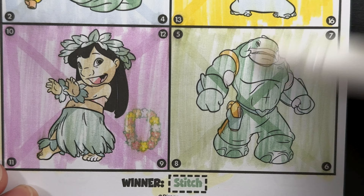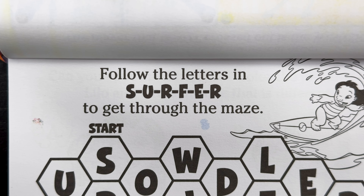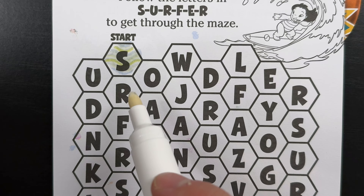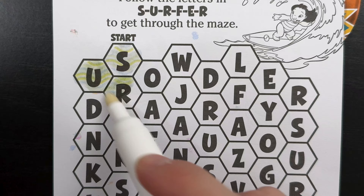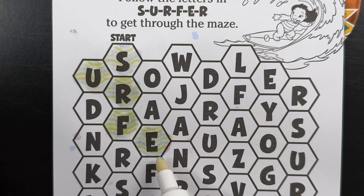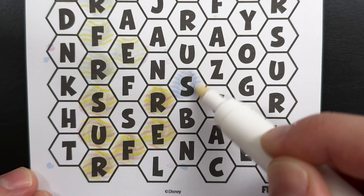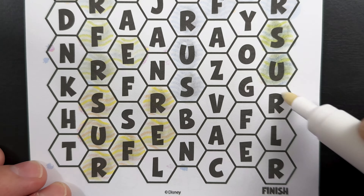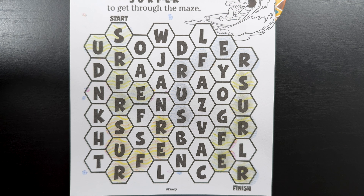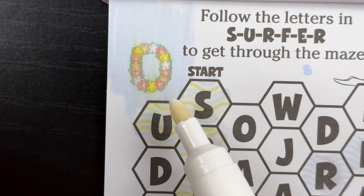Can't forget Captain Gantu. Follow the letters in S-U-R-F-E-R, or Surfer, to get through the maze. We spelled out S-U-R-F-E-R, Surfer, and kept on doing that until we got to the finish. Woo! That's a whole lot of surfing. We colored our way through the maze and made it to the finish. Now, let's find that hidden lei necklace. There it is — it was right up there by the start.